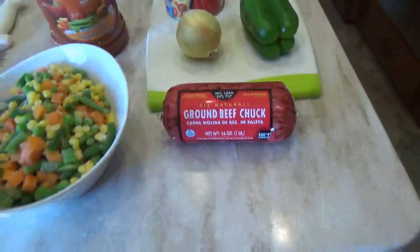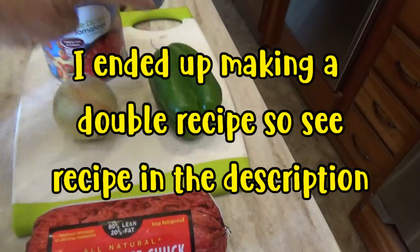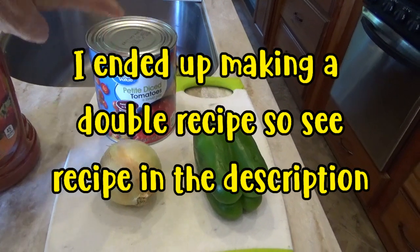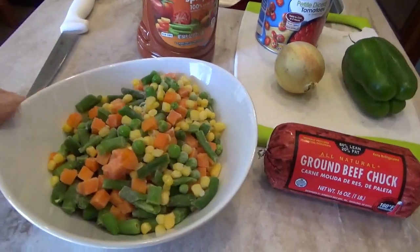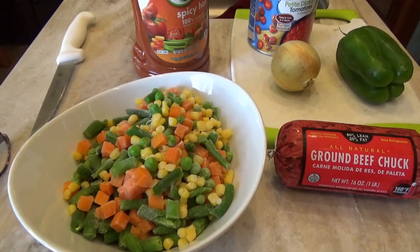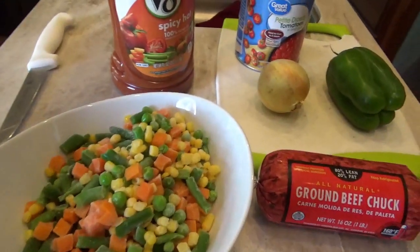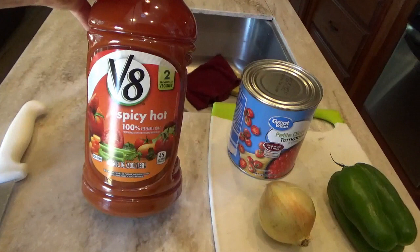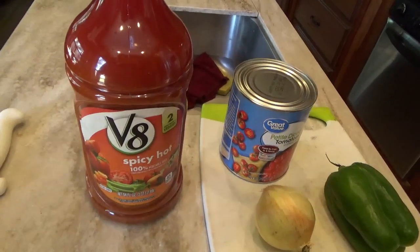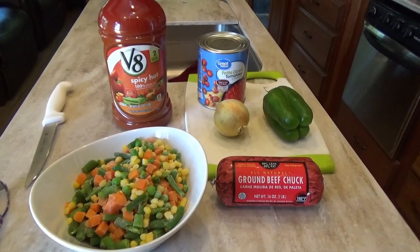Here are the ingredients: just need a pound of ground beef — this is 80%, you can use 90%. I got one onion, green pepper, a large can of petite diced tomatoes. I like a lot of tomatoes, so you can use a smaller size can or regular diced tomatoes. I have one pound of frozen vegetables — I like to use the vegetables for soup from the frozen section. The key is to use V8. Dave likes it kind of spicy so I'm going to use V8 Spicy Hot, but you can use regular V8 or mix them for a little spice. That's all the ingredients you need, except for some water and some spices.